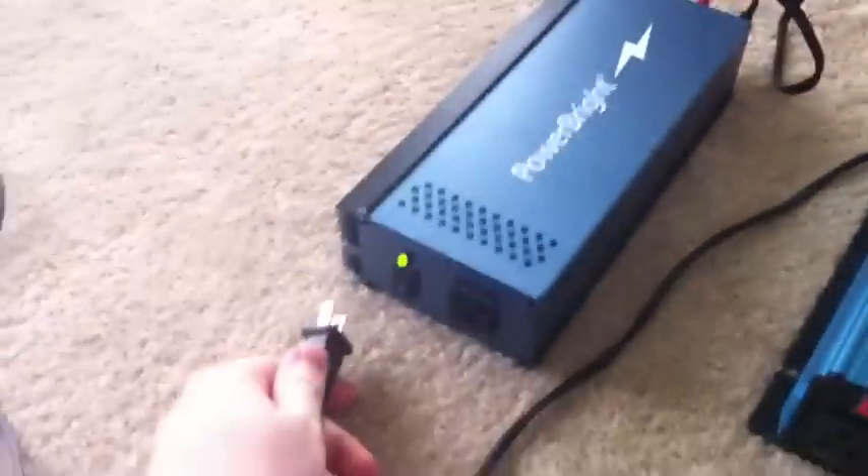That kind of sucks. It doesn't do that with the pure sine wave inverter. If you use a pure sine wave inverter, it's just like a normal plug-in.